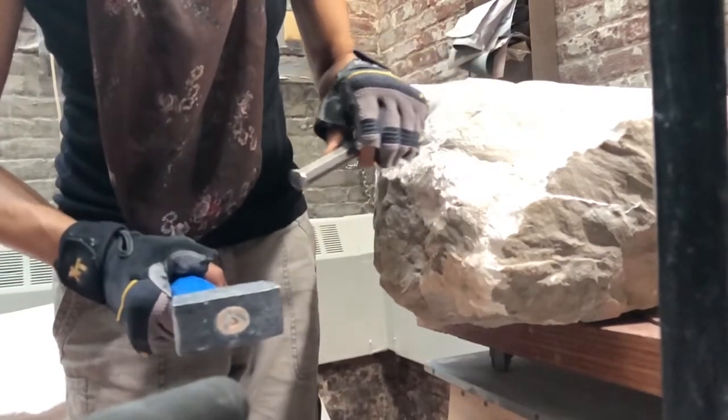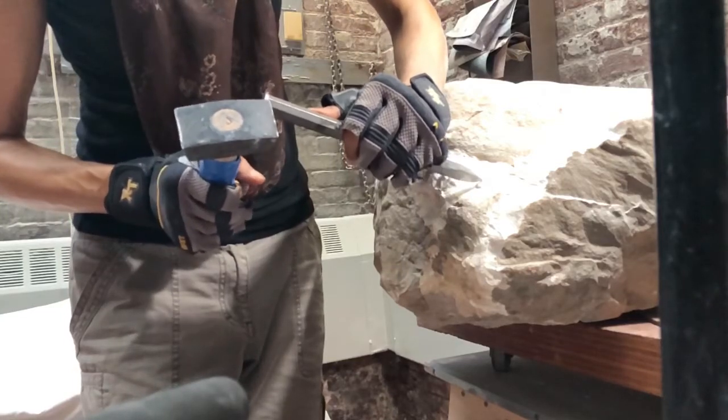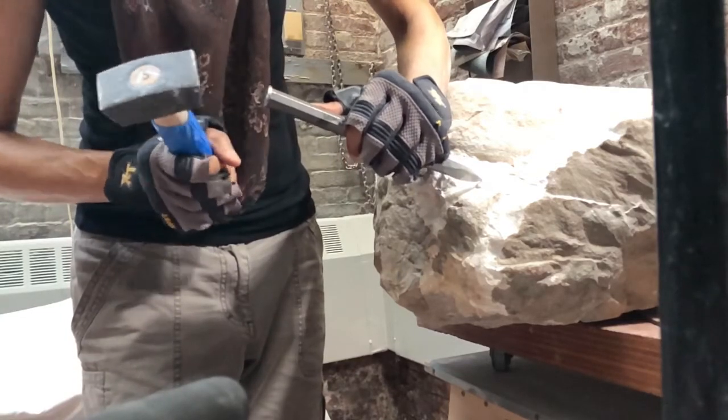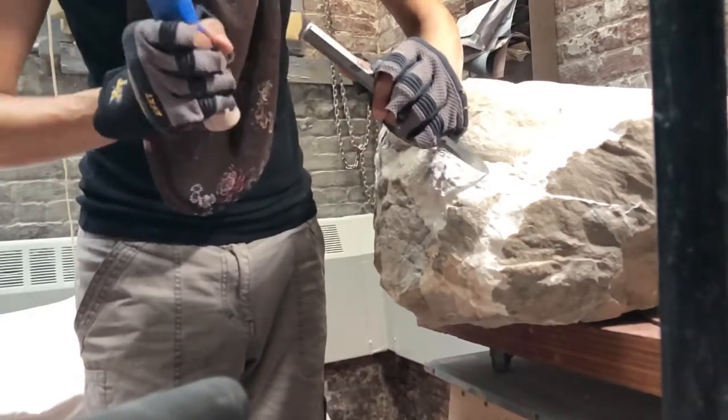Nice big pieces coming off. Again repositioning to get exactly what I want off — and that is the fun of carving.